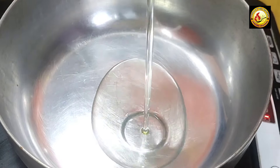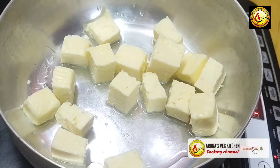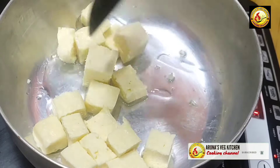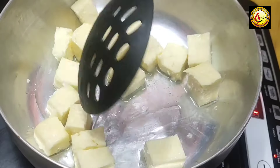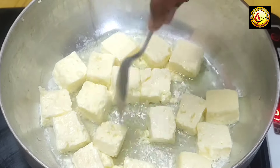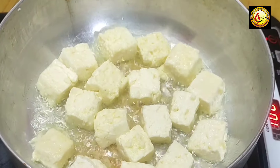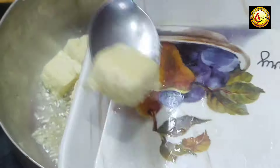Start with 2 tablespoons of oil. Put 200 grams of paneer cut into cubes. Cook for 2 to 3 minutes, then put the paneer in a plate.